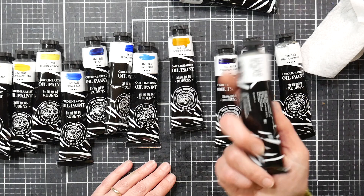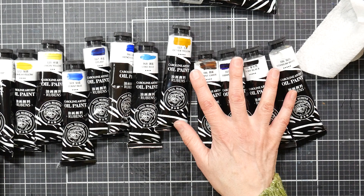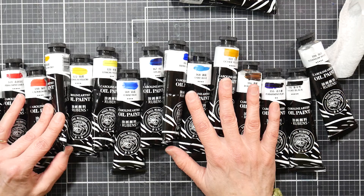The price for 18 of these two-ounce tubes is $70, plus there's a coupon which brings it down to around $62, with free shipping on Amazon. So you're looking at $3.88 a tube versus nine dollars and up for any other company, and those are usually smaller tubes.